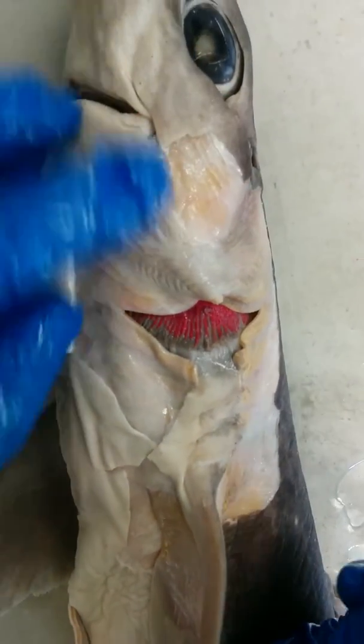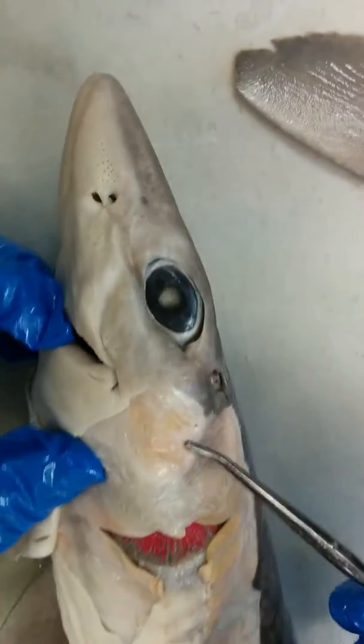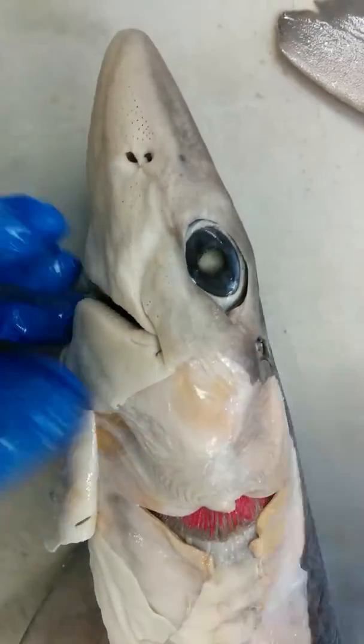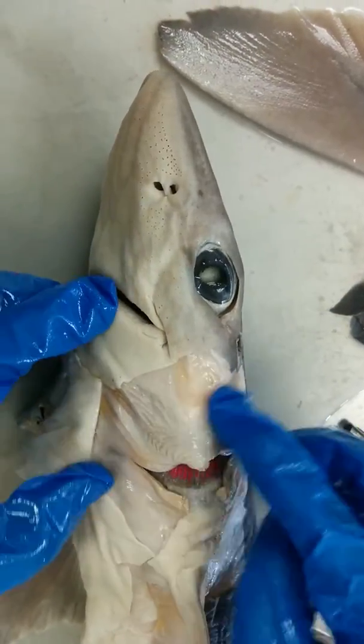Now we're going to look at the mandibular muscles. This is the adductor mandibulae. The adductor mandibulae is a very thick muscle, and it's involved in the shark's occlusion — so when the shark is opening and closing the mouth, this muscle is responsible.